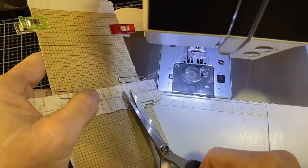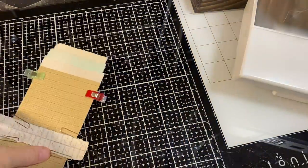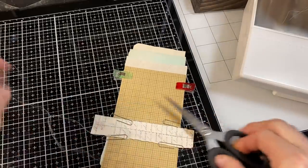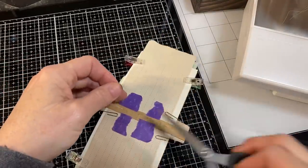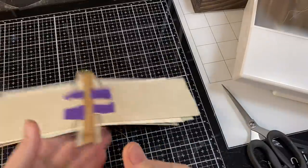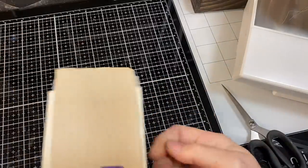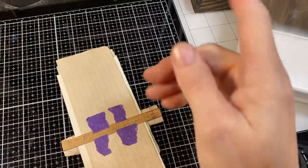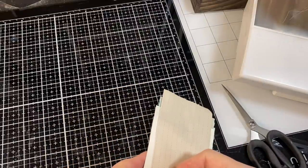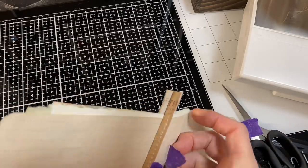I cut my stitches and you can see it's mostly straight. I don't have to worry about the stitches going above or beyond the pages, so they won't get cut off when I trim the hinge strips. I remove my clips and my paper clips. I use a light pull to save my purple tape — you can reuse it several times.